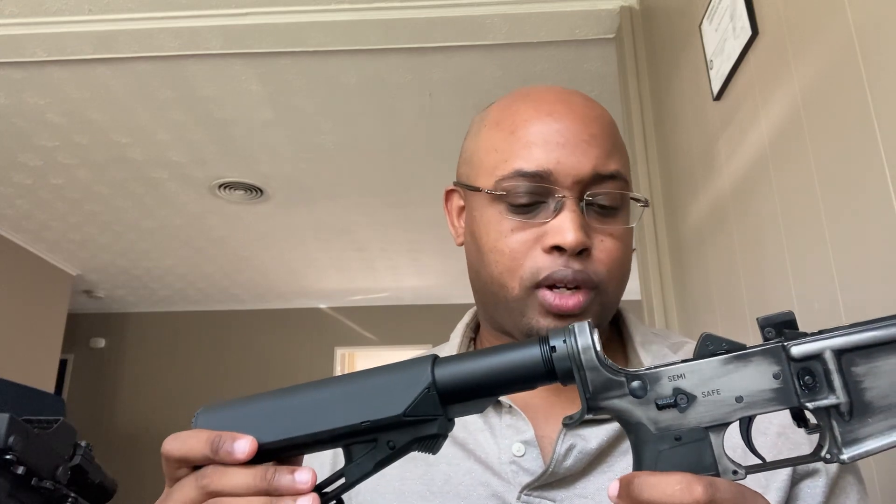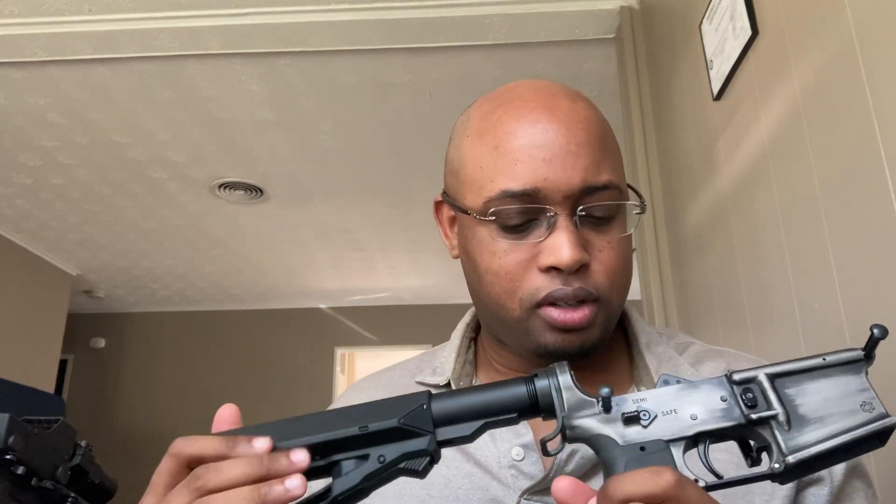It may be a positive that it's simple to put together, or a negative that it's not all one unit and requires a couple of screws — up to you. For me it's working out well so far. I enjoy just throwing it straight up and having the safety on both sides. Simple as that. Thanks for your time, and I'll see you later.